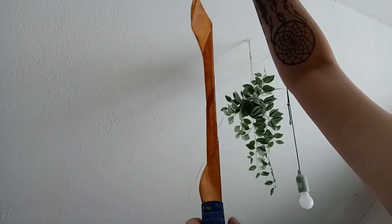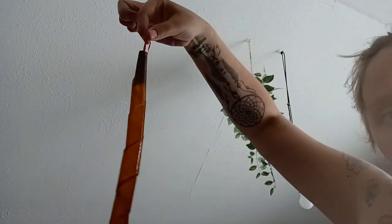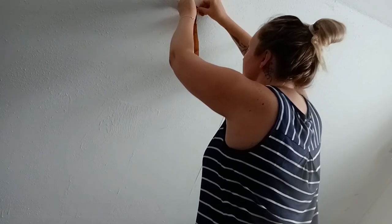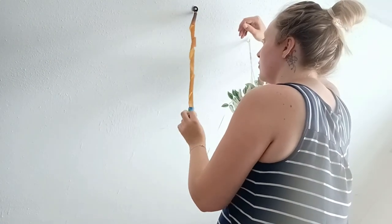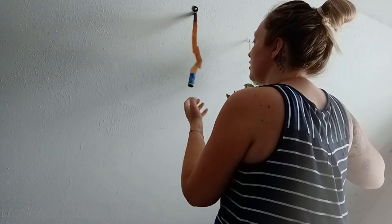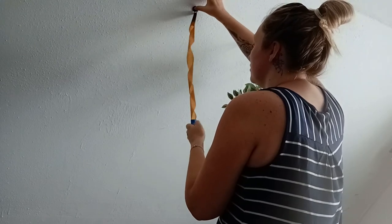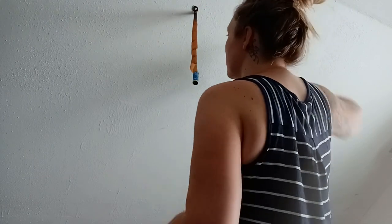Okay, everything's off now and it's nicely twirling and twisting as you can see. Now I'm going to take my little nail, climb up, and put it in the wall. There we go — you can always adjust it a bit. It actually loosens up by itself over time; it's just the first time now. When the flies fly on it, it's going to loosen up a bit.